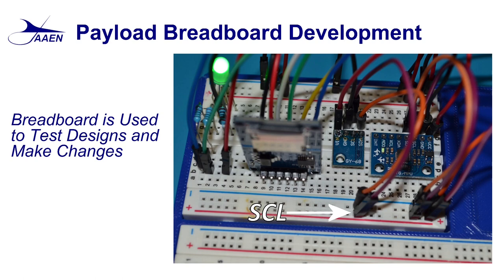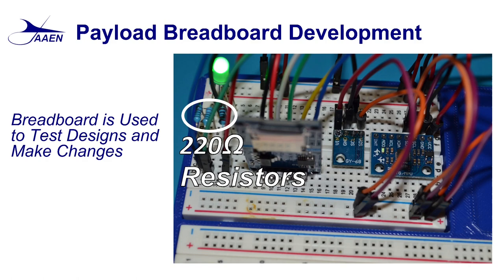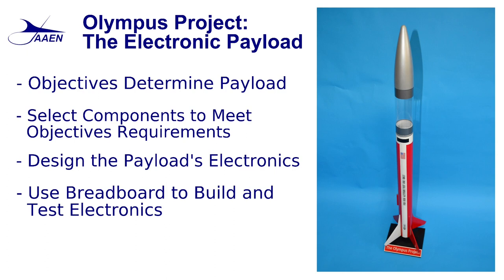Here we see our micro SD card, and here is our status lamp — a five-millimeter RGB LED. If you're familiar with RGB LEDs, you know there are actually three LEDs within the bulb: one red, one green, one blue. For each one of those you need a 220-ohm resistor. This completes hooking everything up to our breadboard.